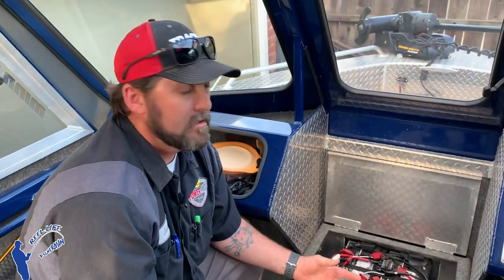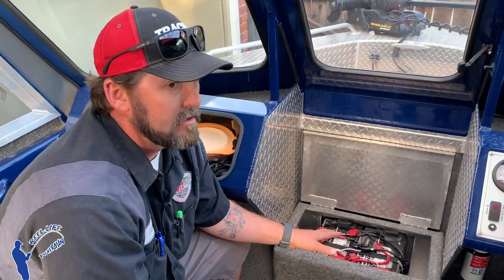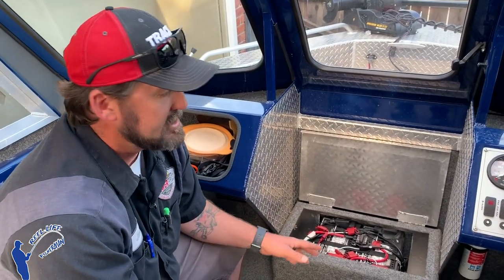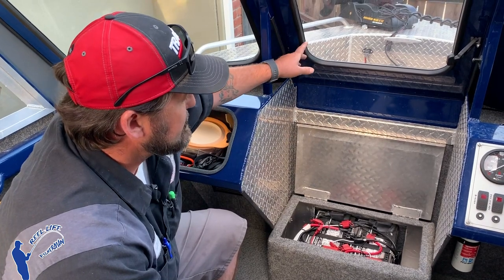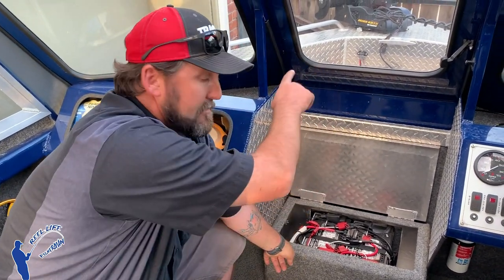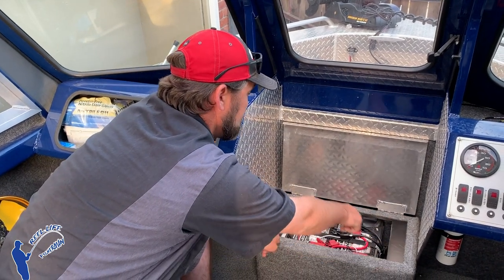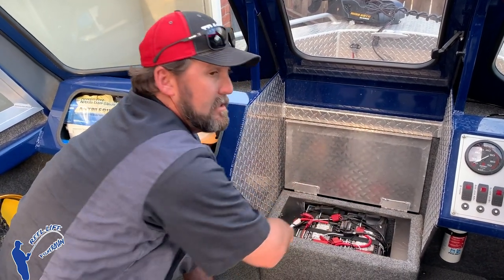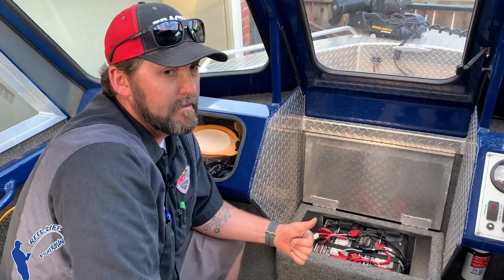To go up to a 36-volt system it's basically the same thing — you're just adding a third battery between them. Your main positive runs to the first battery, your main negative runs to the last battery, and you connect positive-to-negative, positive-to-negative between all three batteries. That gives you 36 volts — bumped up another 12.